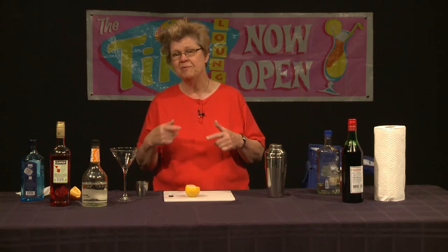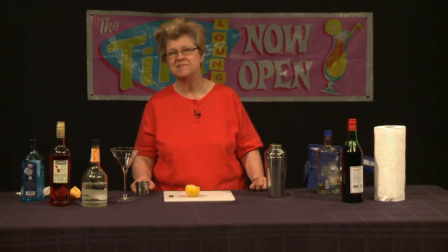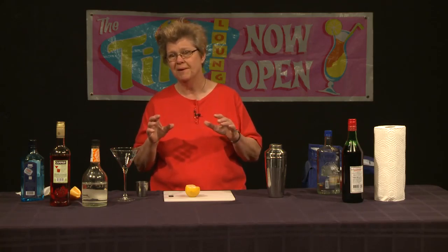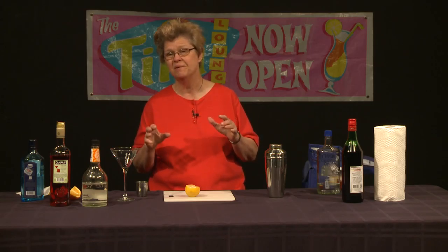This next cocktail that we're going to make actually originated in an establishment in the Bay Area, in the town of Emeryville, at an establishment called the Town and Country Bar and Grill. The bartender who originated it is named Paul Harrington. It's a very nice drink based on Campari, and it's a bit more subtle — not lighter-bodied, but more subtle than a Negroni.